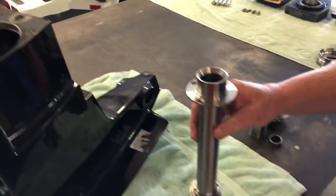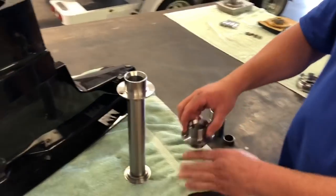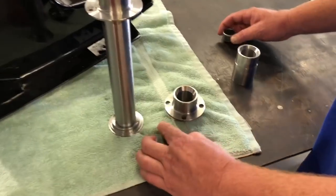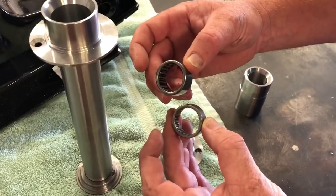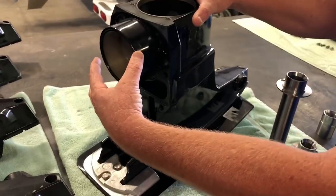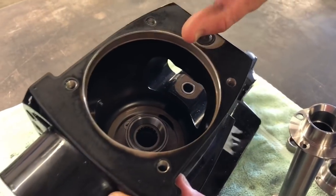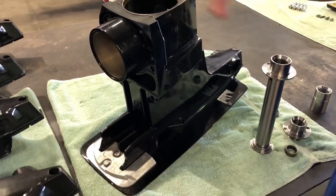Another thing about our tower is it's 4340 chromoly steel. Here's the screw-in OEM tower. This is a bearing that goes in the tower for the clutch shaft — that's stock, that's ours. We use the biggest bearing for the clutch shaft that we can. So now you have the thickest snout, the best spanner nut and seal carrier, the tower that goes all the way through the case, with the biggest clutch shaft bearing — the strongest case combination there is out of all the different options.